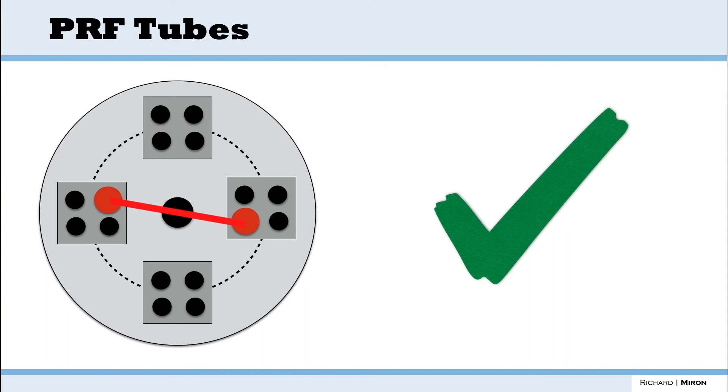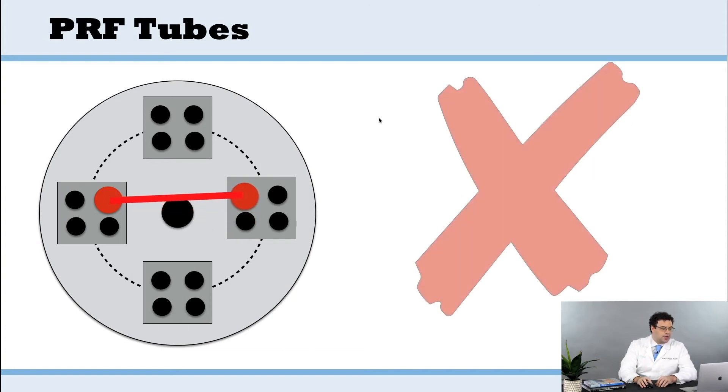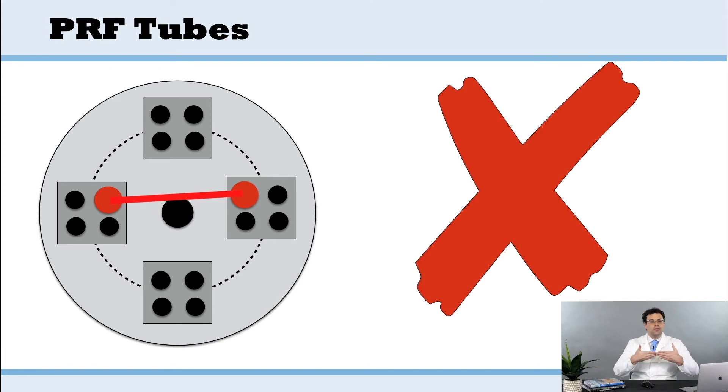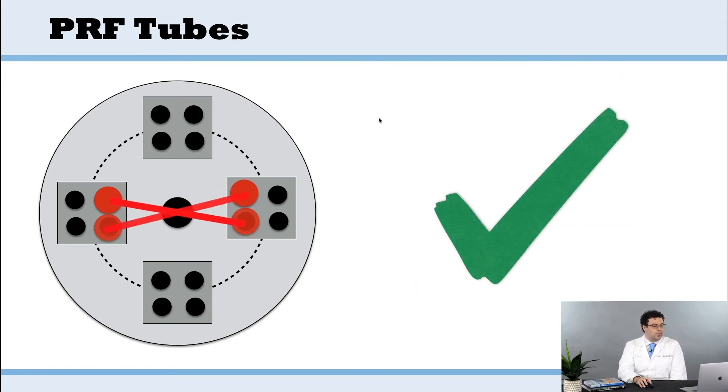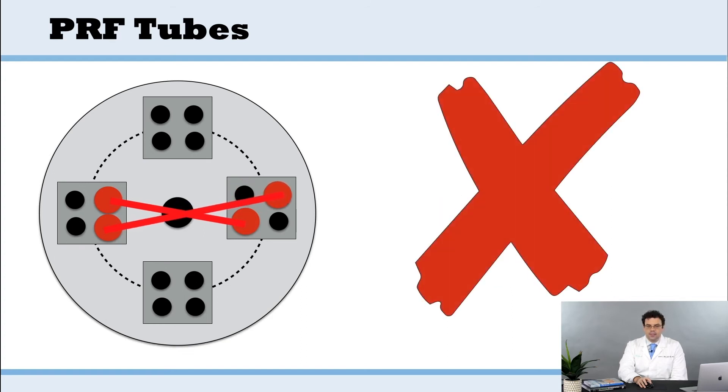For centrifuges that have buckets, you always want to crisscross again. With a centrifuge of this kind, you can't balance straight anymore — it always has to be crisscrossed. That's another mistake we see some people make. This is properly balanced; you can't position them like this. Very straightforward.